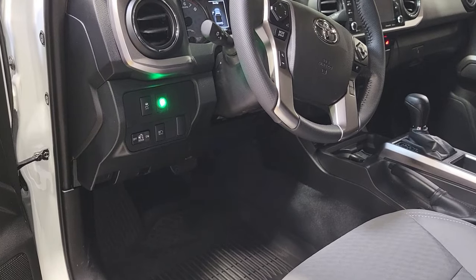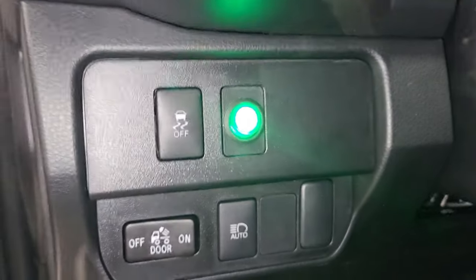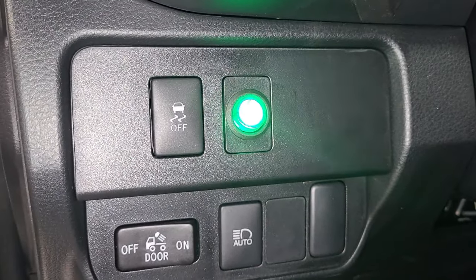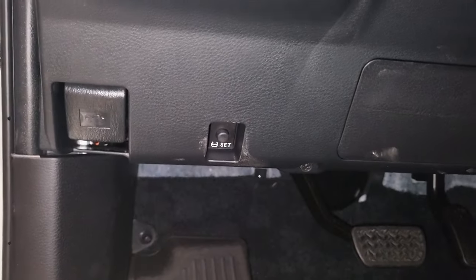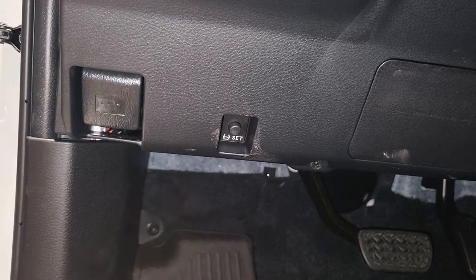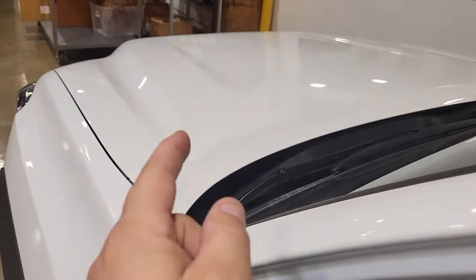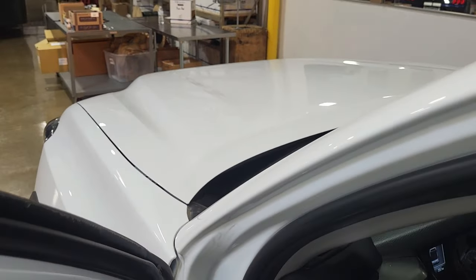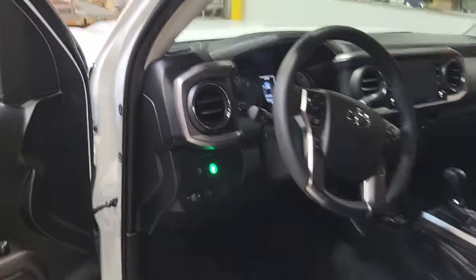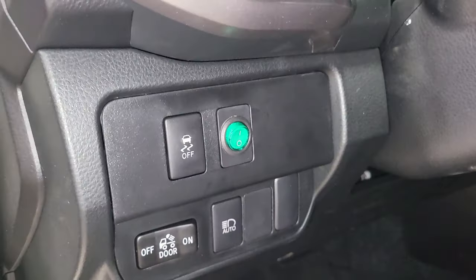On these trucks I'm a fan of drilling the three-quarter switch right through one of the blank plates. That way if you wanted to remove it, there's no damage at all. There's a large grommet that's easy to get through in the firewall, so we don't need to cover that in detail. Once you're through the firewall, the battery is literally right there, making it super easy to put your fuse kit on the battery and get power to your switch.